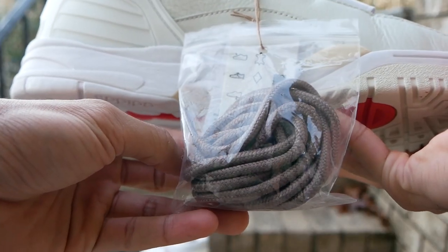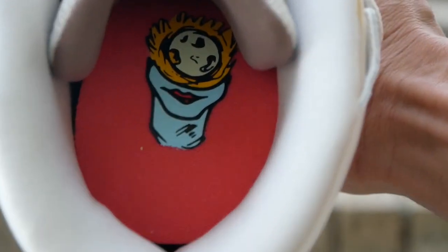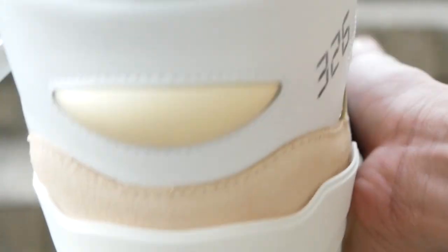They also come with an extra pair of brown laces that match the brown color on the upper. And finally, a look at the insole logo that matches the engraved logo on the heel. Now let's see how these look on feet.